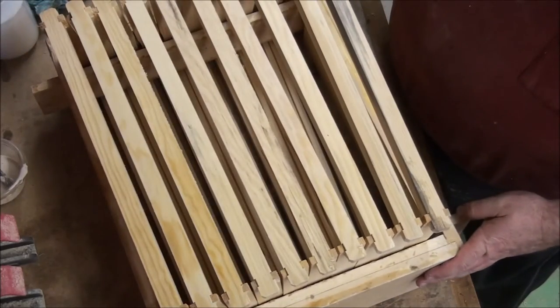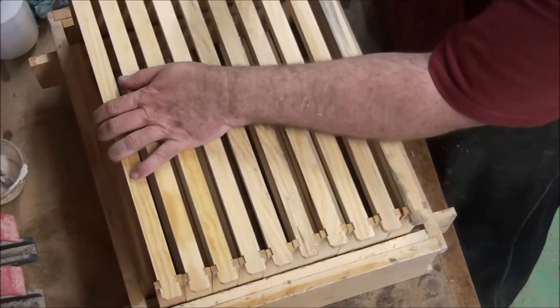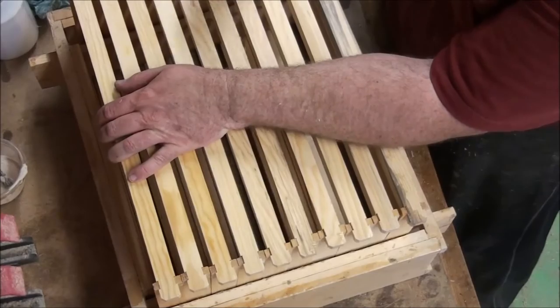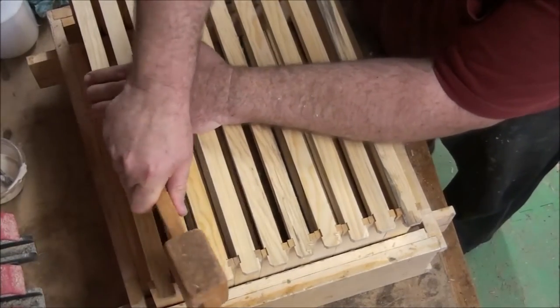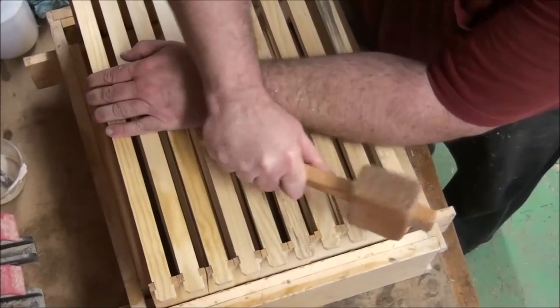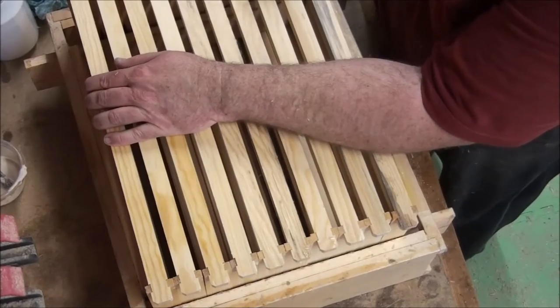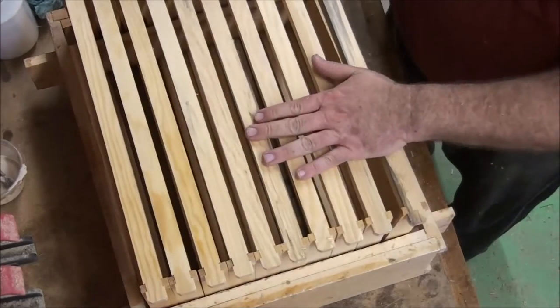Gather them up nice and tight with your arm and use a handy-dandy mallet. You don't need to go crazy hitting them hard — just a good firm tap. Tap the right side and then tap the left, then tap the right again, because I've noticed sometimes when you tap one side the other pops up a little.